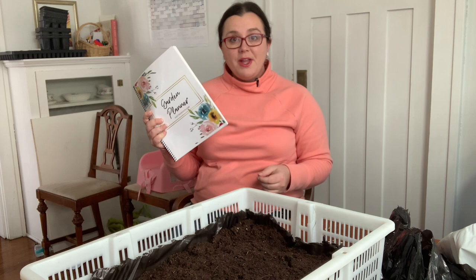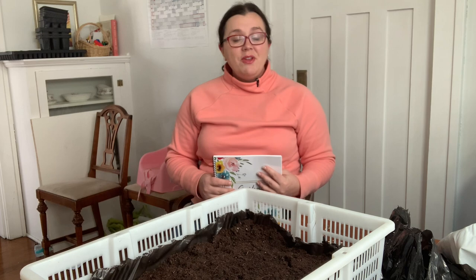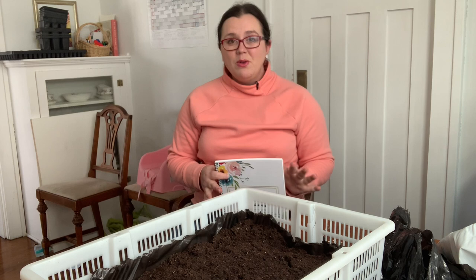Thankfully I kept track of everything in last year's garden planner, and I know from both my planner and my pictures that if I've done everything right, in about nine days I should be seeing our first ranunculus sprouted. If you need a garden planner to help you out, I sell this one for only $9 — it's a printable downloadable that you can buy once and print every single year. I'll leave a link in the description.